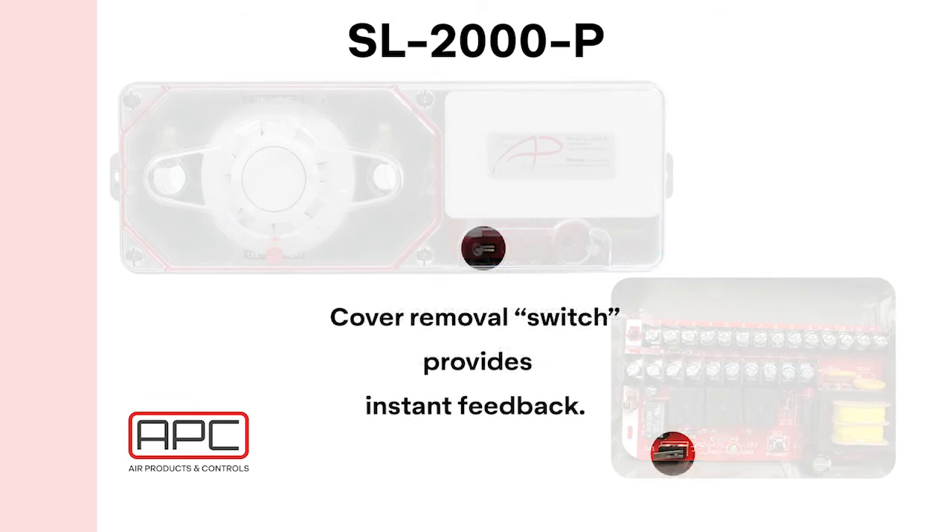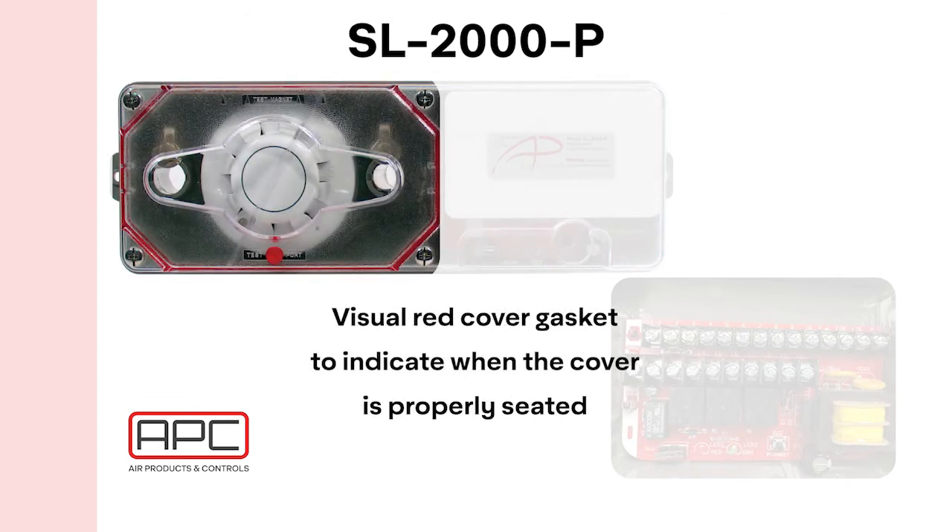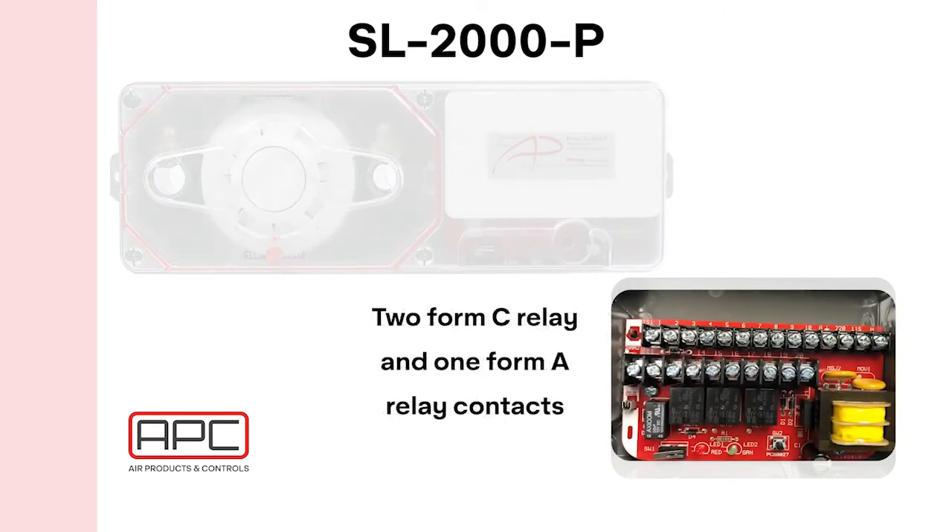The cover switch provides instant feedback when the cover is removed. A red gasket around the sensor chamber becomes clearer as the cover is tightened, giving an added visual indication when the cover is properly tightened. The detector features two Form C relay contacts, allowing the detector to alarm, close dampers, and a myriad of other functions based on the application.